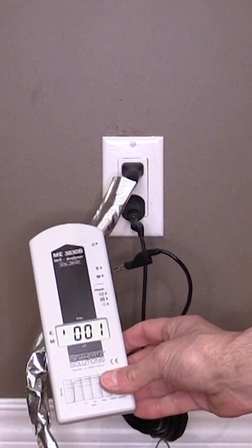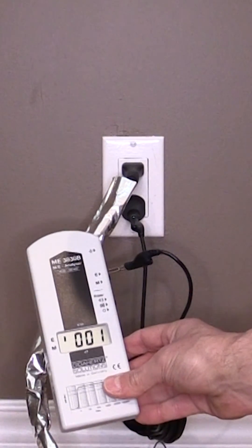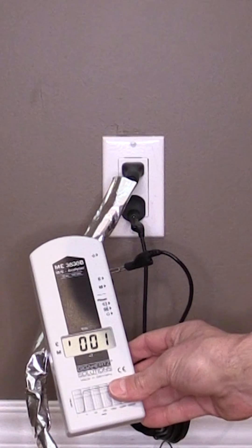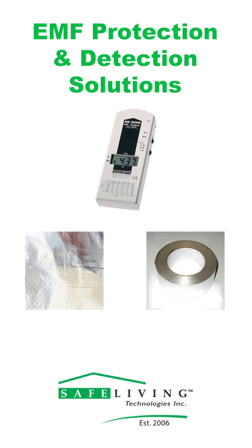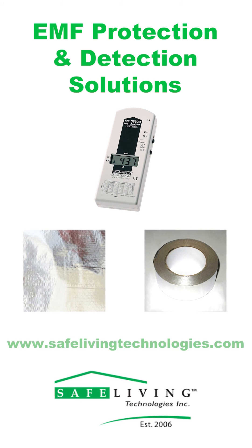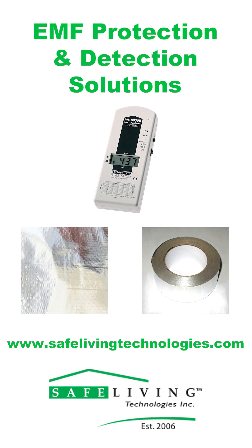As you can see, the AC electric fields emitted from this cord have been lowered dramatically, as it is now reading at a maximum of 2 volts per meter. For more information on EMF protection and detection solutions, please visit our website at www.safelivingtechnologies.com.